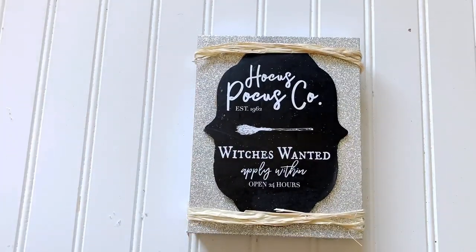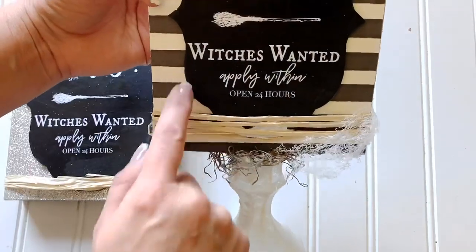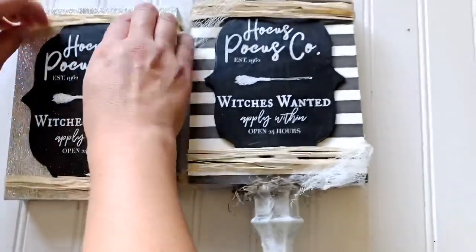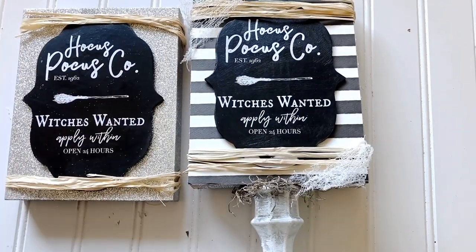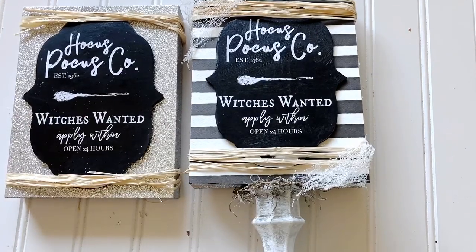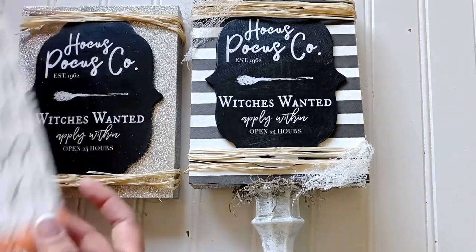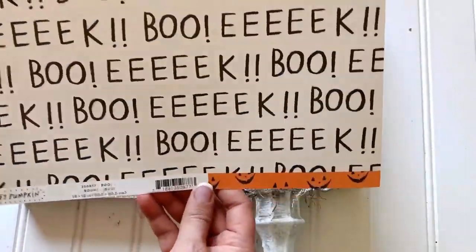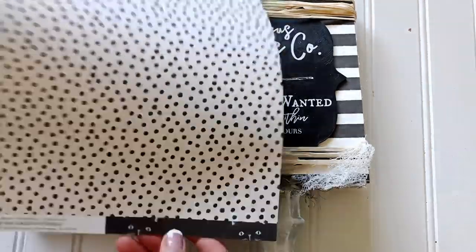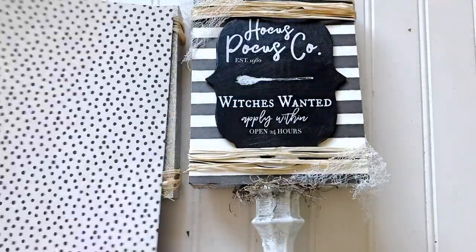We're almost done. At this point I'm kind of regretting leaving the glitter backing — I wish I'd used the scrapbook paper, only because it would have given more of a Halloween theme and the glitter gets everywhere. I think I should have used these pieces as the backing. All you do is trace it and then glue it — you could use some Helmar glue because it would hold on better than a glue gun in my opinion.